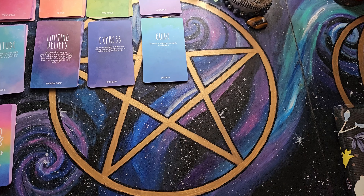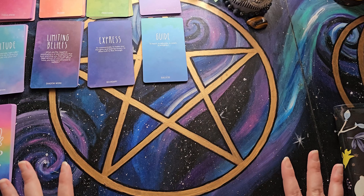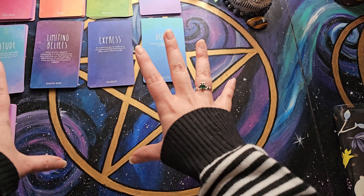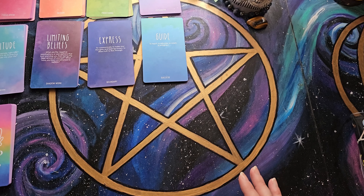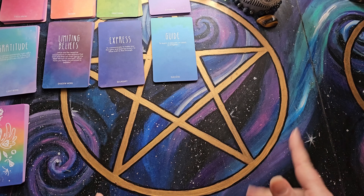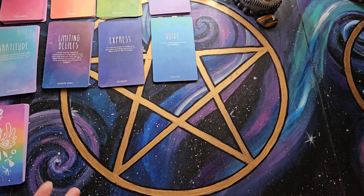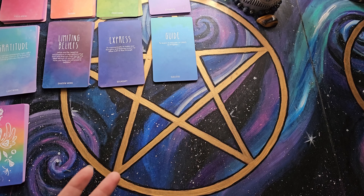Hello everyone, Niamh here. As you can see, my setup here is a little bit different. Normally I have this all clear for you, but today I had to set something up here to go over this. So today I am going to go over my process of how I created and set up the moon readings that I'm going to be doing every month, and I just kind of wanted to share how I came up with these.